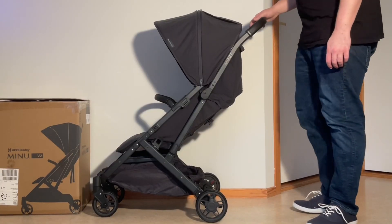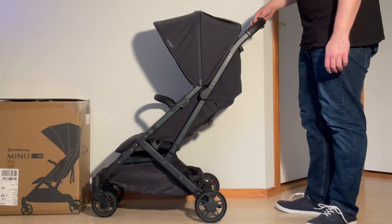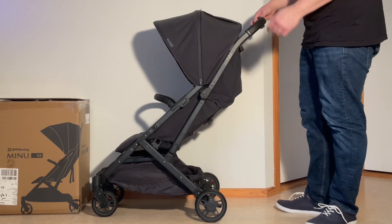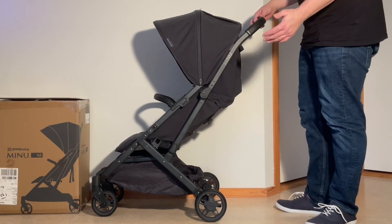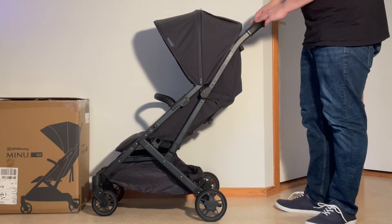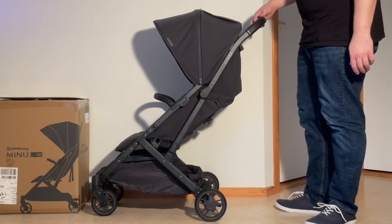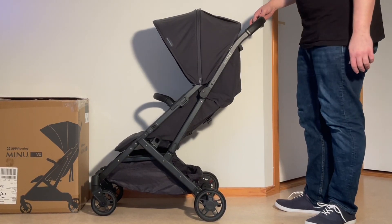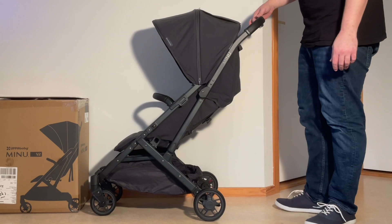That was our unboxing of the Uppababy Minu V2. We will of course be doing a wide variety of instruction videos with this stroller, as well as a full review and a number of comparisons to other ultra compact models. If you're interested, stay tuned on our channel. We hope this video was interesting to you, and if it was, please subscribe as it helps us to continue making videos in the future. Thank you.